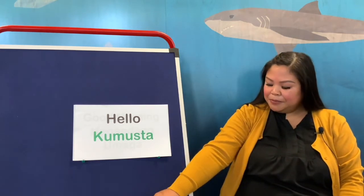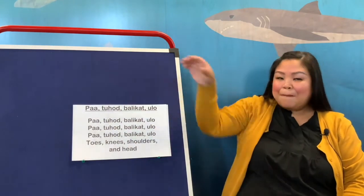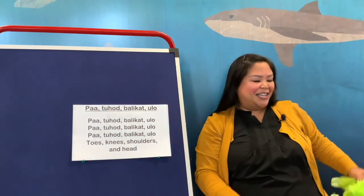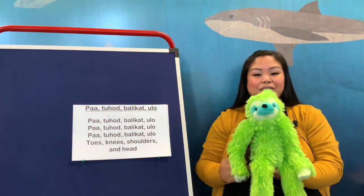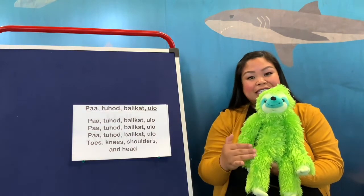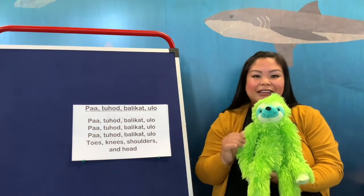Now we'll be doing a song with head, shoulders, knees, and toes — but we're going to do it in Tagalog. In Tagalog, they do it a little bit different; we go backwards, which is really fun. So usually we go head, shoulders, knees, and toes. Instead, we're going to go toes, knees, shoulders, and head. Let's point out our body parts in English: toes, knees, shoulders, head.